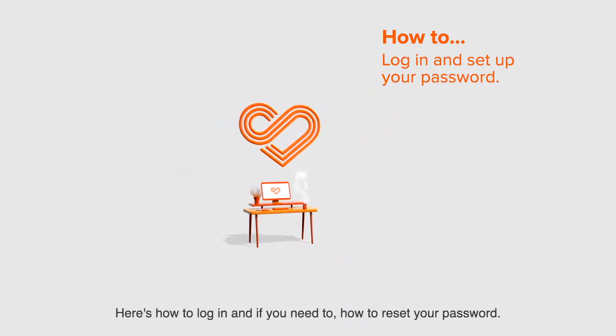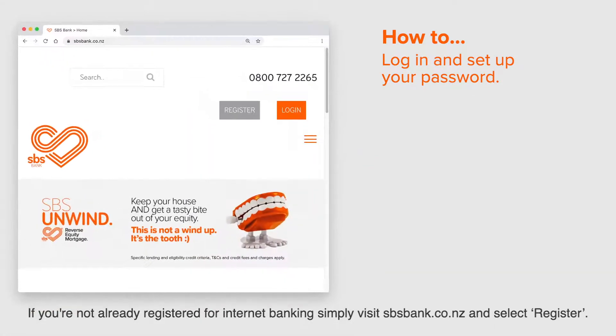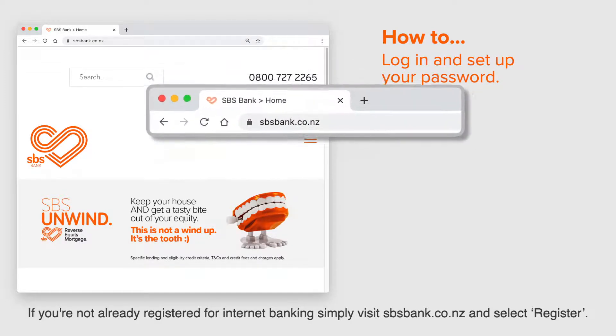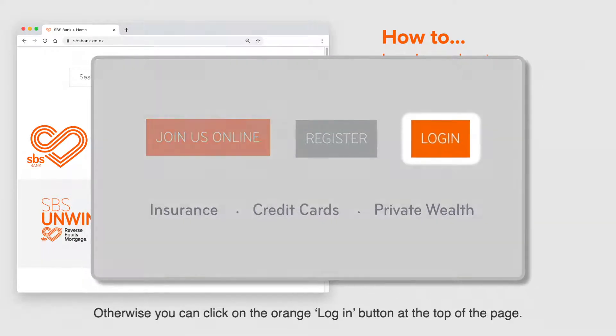Here's how to login and, if you need to, how to reset your password. If you're not already registered for internet banking, simply visit sbsbank.co.nz and select register. Otherwise, you can click on the orange login button at the top of the page.